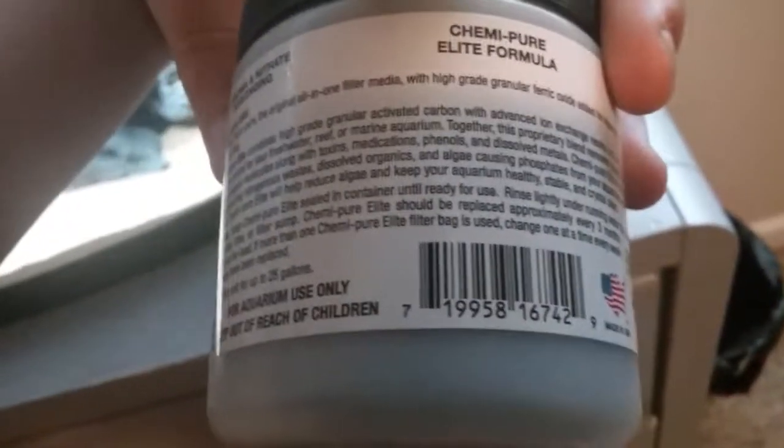It dissolves organics, which is basically waste, and it handles algae too. Phosphates are what makes algae, so obviously if it removes phosphates you won't have much algae. There's never been any algae in this tank in the entire history of this tank.